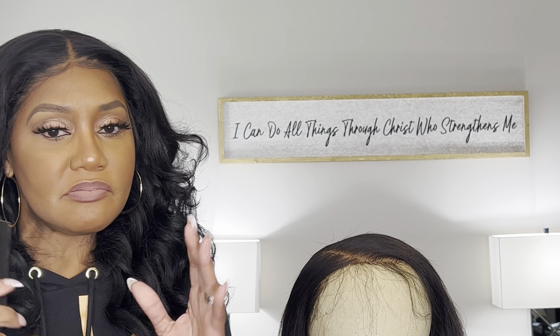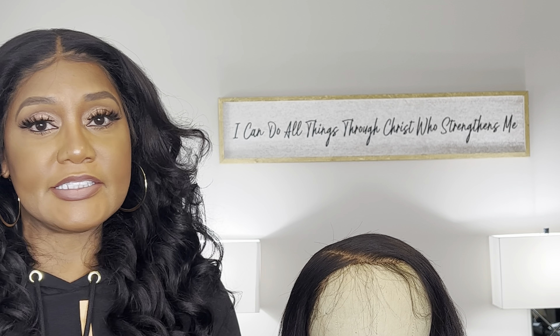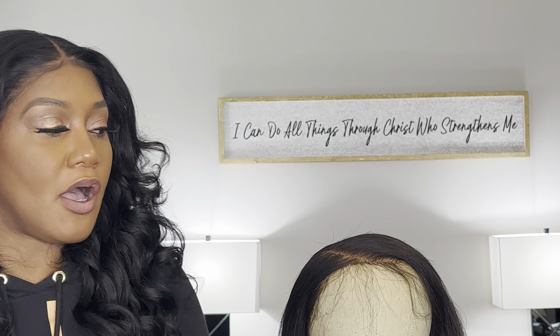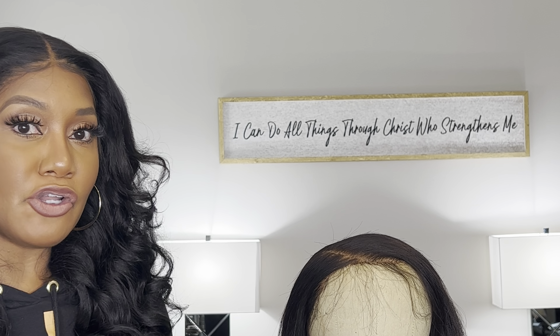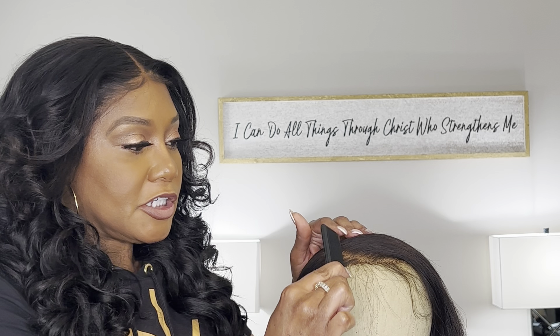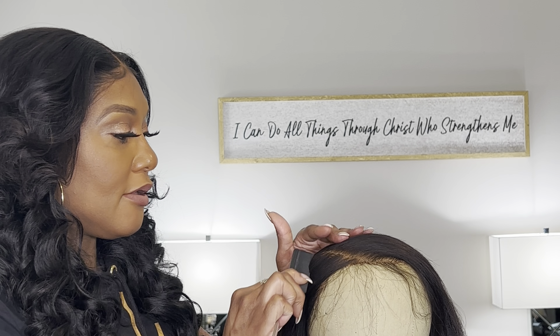It's nothing against that — it looks good — but on me, because I take my wig off and on every single day, that's something I just didn't like for myself. However, you have to know what your client wants and also know how to do it. And I do, but typically for my wigs, I don't like it.